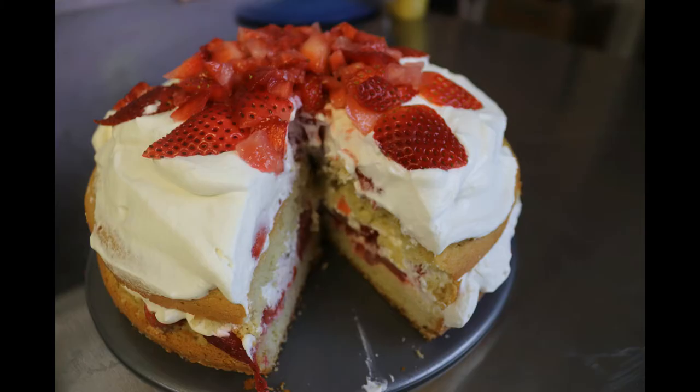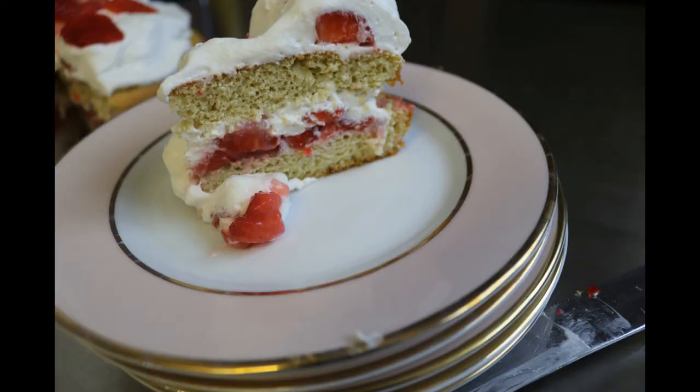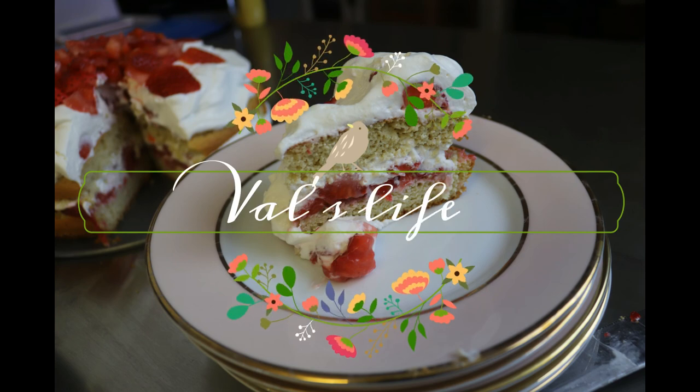Strawberry shortcake! I'm going to put a link to George Stella's book that I found this in, and I would encourage anyone who wants to do low carb to start with getting a couple of his books, because they are really great foundational books to start your keto cooking. Anyway, I love you guys — you know it!